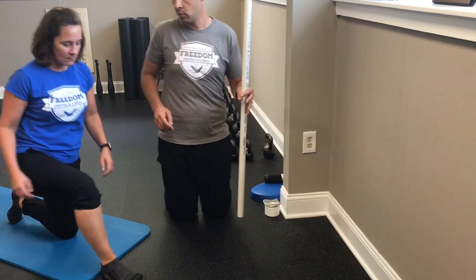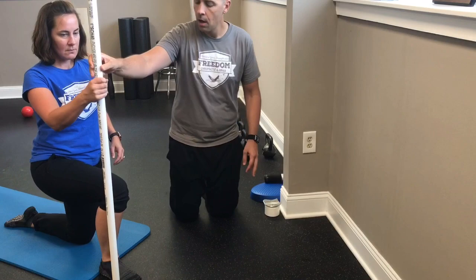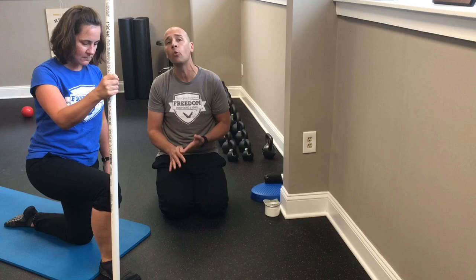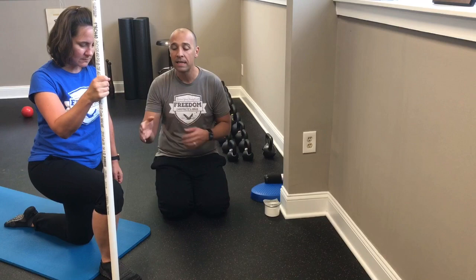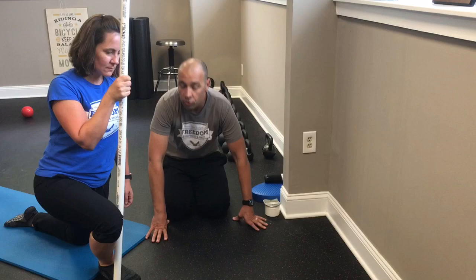The next exercise is an ankle mobility drill in a half-kneeling position. Nicole puts her leg forward with hip at 90 degrees, knee at 90 degrees, and ankle at 90 degrees. We place a dowel just outside her toe, and she works to travel her knee outside of the dowel while keeping her heel on the floor, pumping her leg forward and back. She's not holding it — just trying to get as much movement out of the ankle as possible, making sure to travel to the outside where range of motion is most limited.